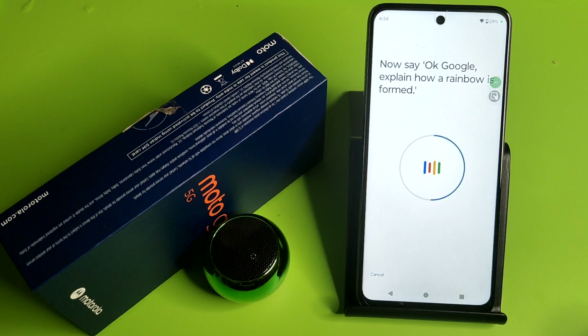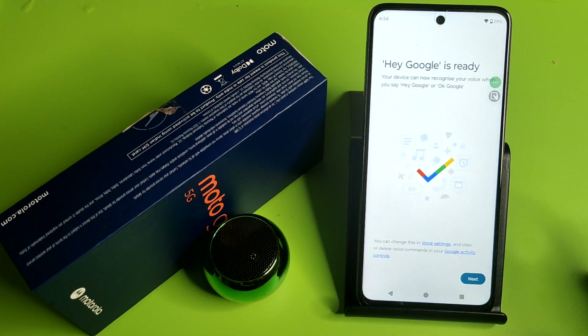'Okay Google, explain how a rainbow is formed.' 'Okay Google, set a timer for five minutes.' And friends, you can see it has captured and recognized my voice, and Hey Google is ready.